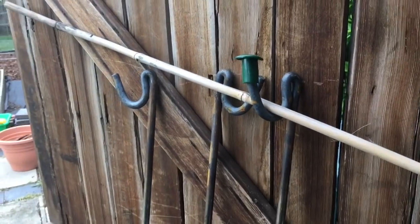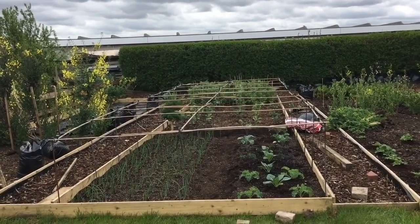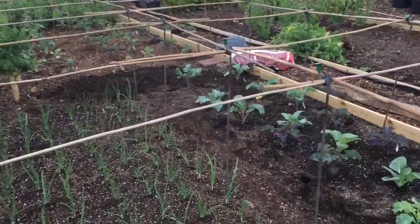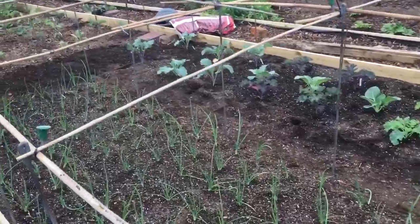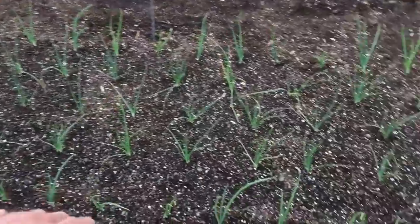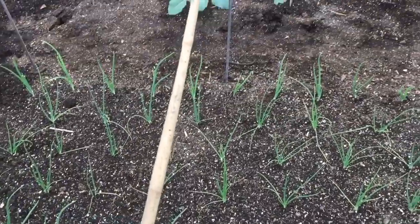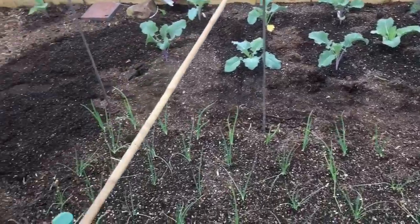That's the frame done - took half an hour to build it and I'm pretty pleased with that. It's really nice and rigid, and I get to use up a lot of old canes - canes that are no use really for being freestanding frames because they're splitting or rotting at the bottom or whatever.